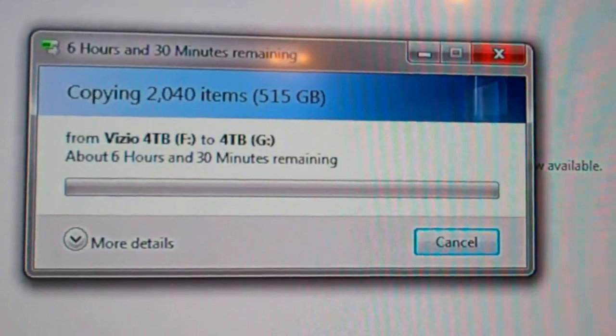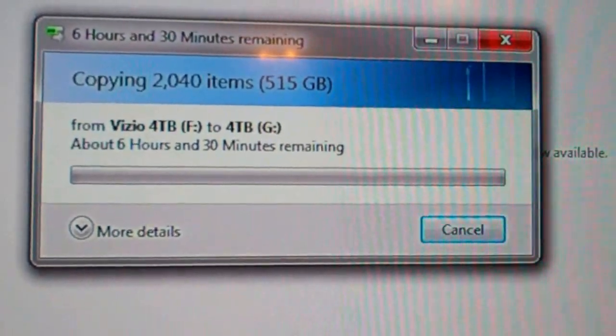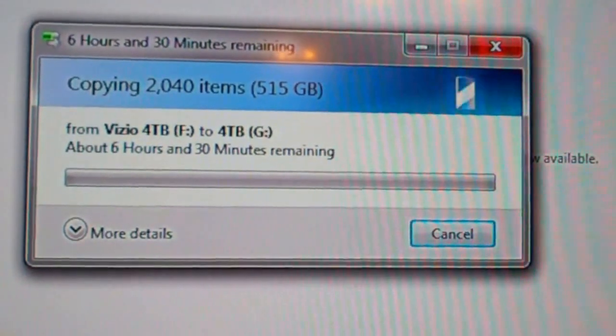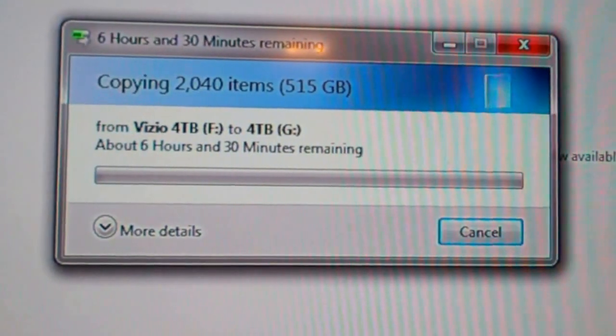The first folder is 515 gigs, so yeah — six and a half hours. This will be taking some time. When we finish, I'll probably move it to the other computer and transfer the other files.